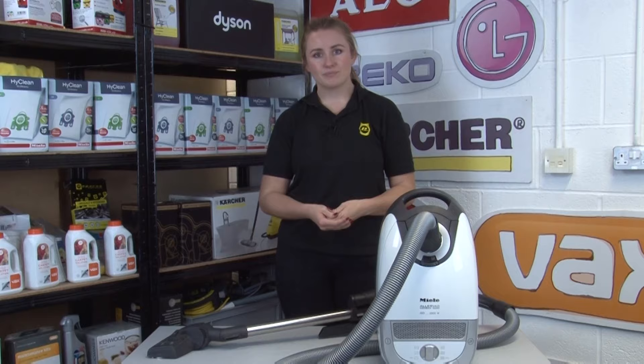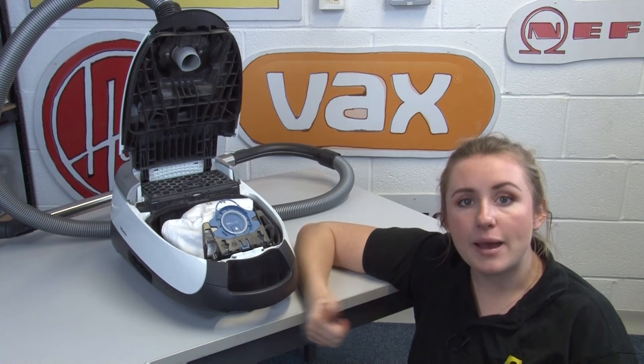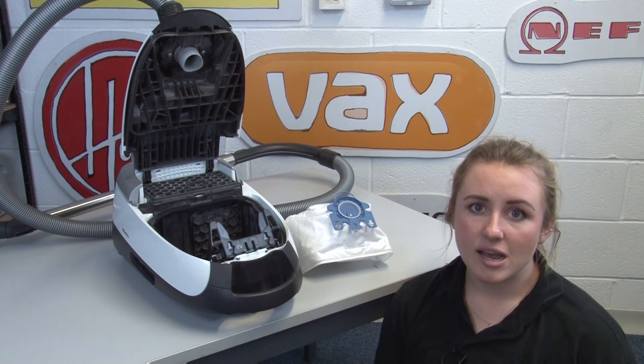On the note of emptying your machine, be careful when you do this in general. Pet dander, allergens, bacteria, fungi, and viruses can all be inside your machine. So make sure when you empty the bin or remove the bag, you do it as fast as you can while disturbing the contents as little as possible. Use a bin with a lid so that any rising particles are contained, and it will also help keep the area around the bin clean.